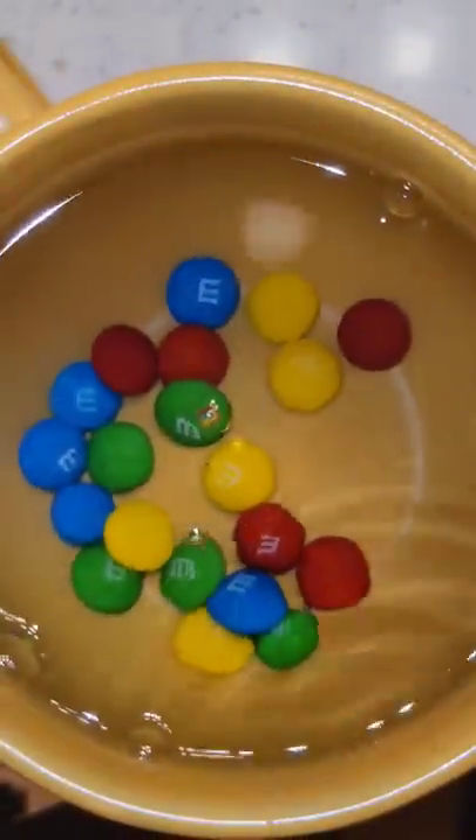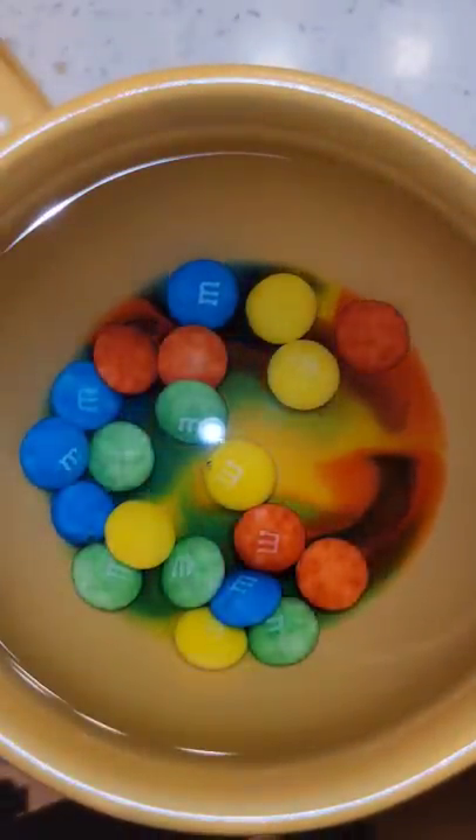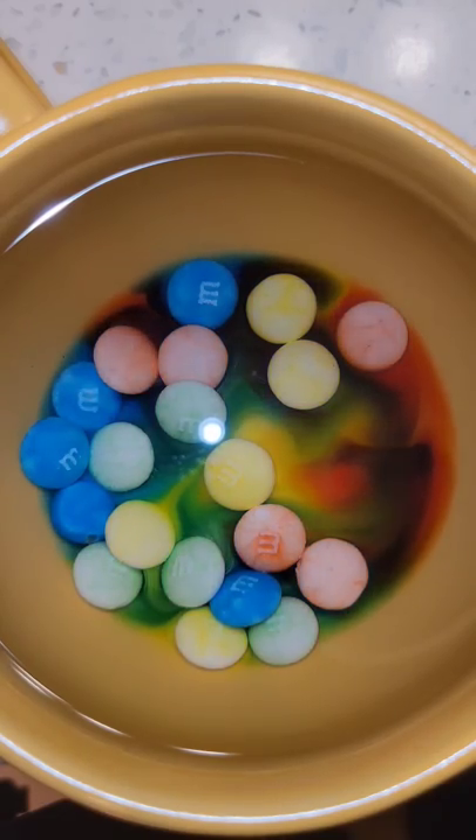If you place some M&Ms in water and then let them soak for a while, you can actually take the M's off of them. This works because the M's are printed on edible paper which doesn't dissolve in the water.